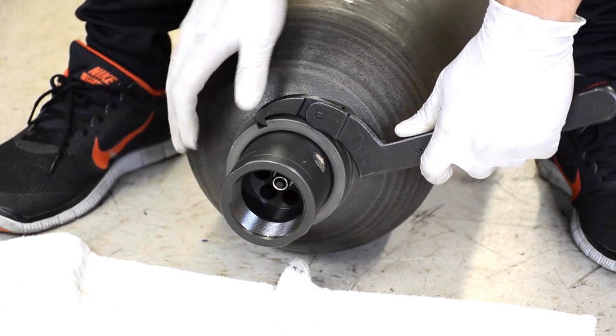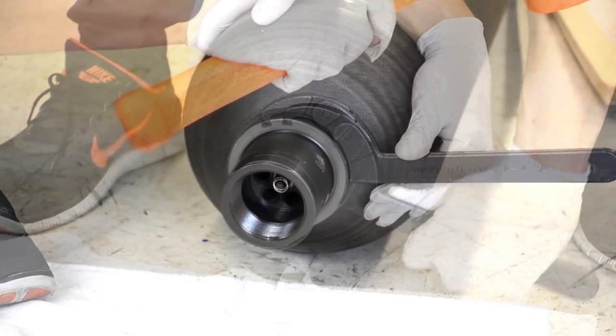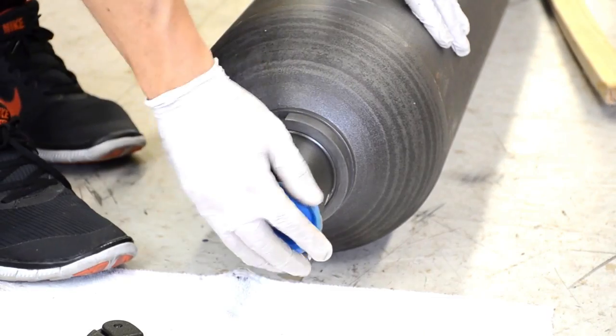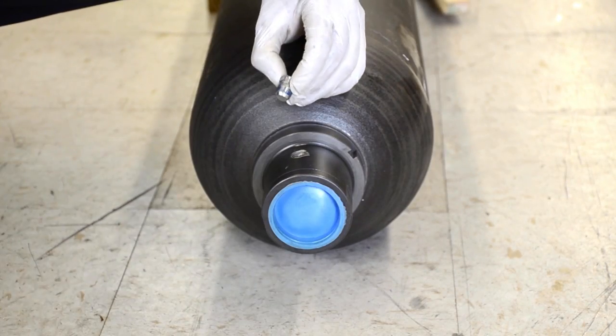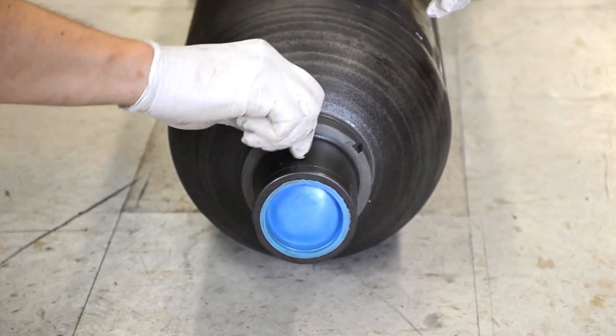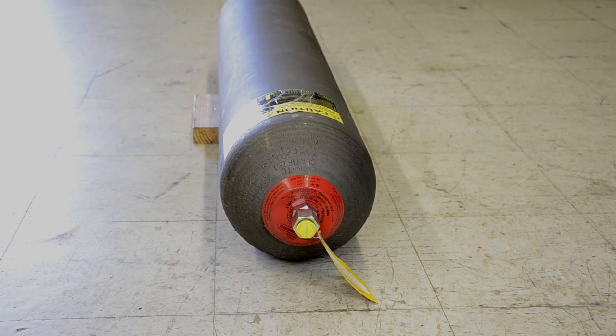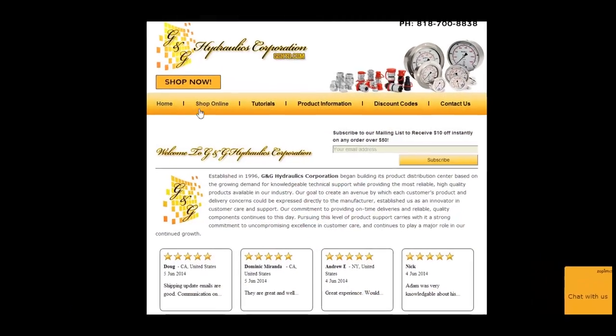Using the special spanner wrench tighten down completely. Once that is done you can recap the bottom half and reinsert the bleed plug. Using one of the charging and gauging assemblies available on our website you can pre-charge and fully charge your accumulator.